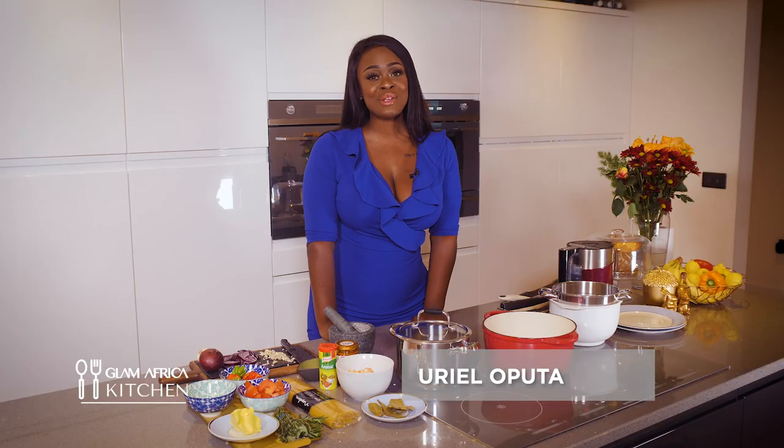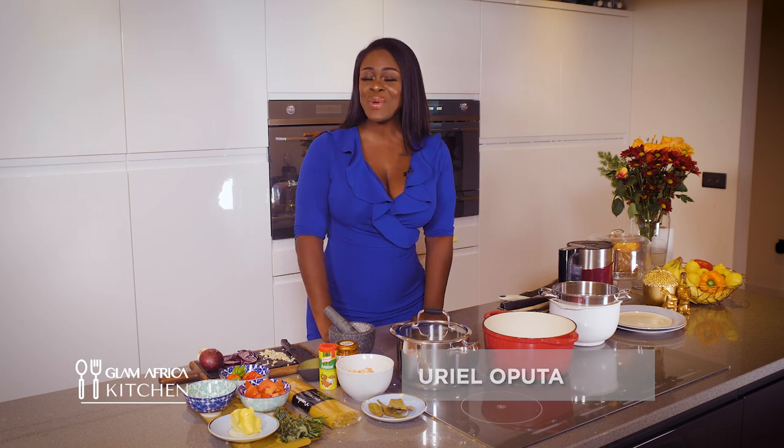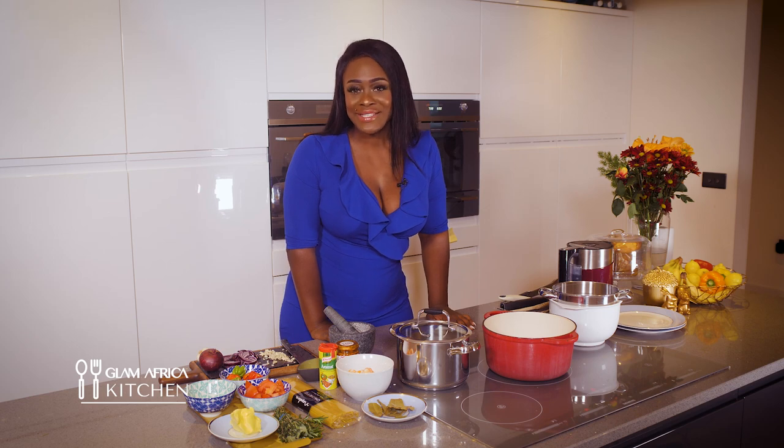Hi, my name is Ravel and welcome to Glam Africa Kitchen. I'm going to be showing you how to make quick, easy, delicious meals especially when you have a busy schedule like mine. So let's get started with the first meal — one of my favorites: pasta garlic pesto prawns. A mouthful, right? But I'll tell you what, it's delicious and very easy.